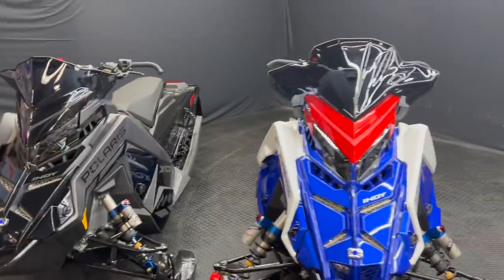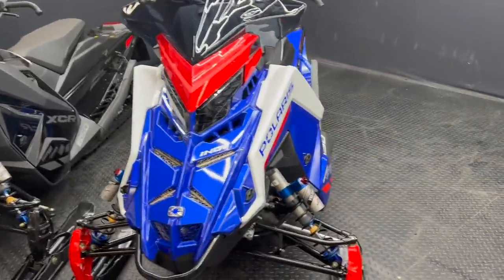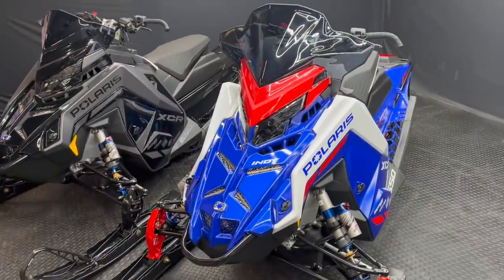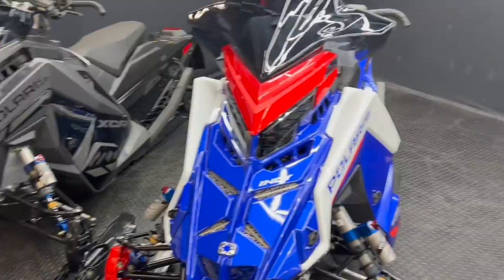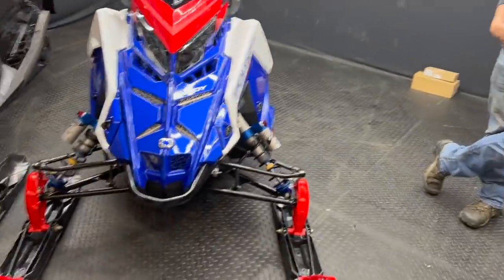That's really it for the XCRs, guys. They're just a beefed-up, awesome version of an already awesome sled. We're excited to get our hands on them and get some seat time on them and see how they are. If you guys have any questions, drop a comment in the comment section and I will get back to you as fast as I possibly can. Make sure to like, make sure to subscribe, and we'll see you guys in the next one.